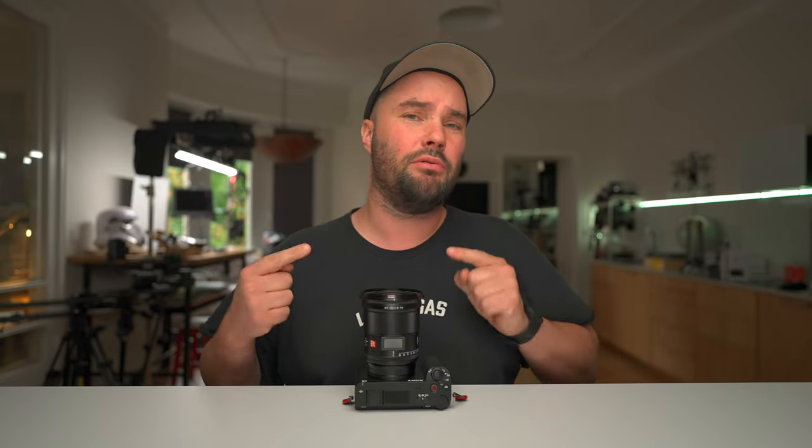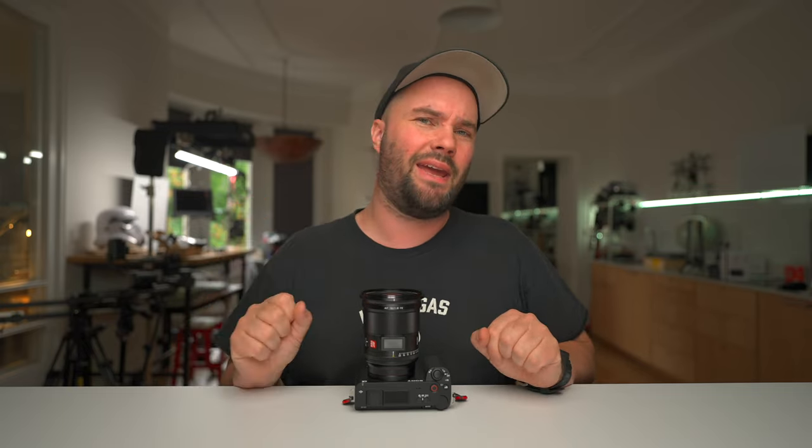Today we're talking about this brand new lens from Viltrox. It is super wide — 16mm, full frame, with an f1.8 aperture. It's autofocus and really fast autofocus. Silent autofocus. And, believe it or not, at 16mm, it has no distortion. I have no idea how they did it.